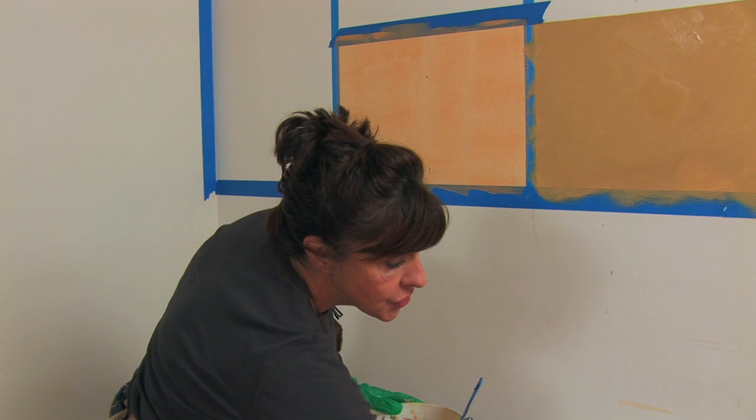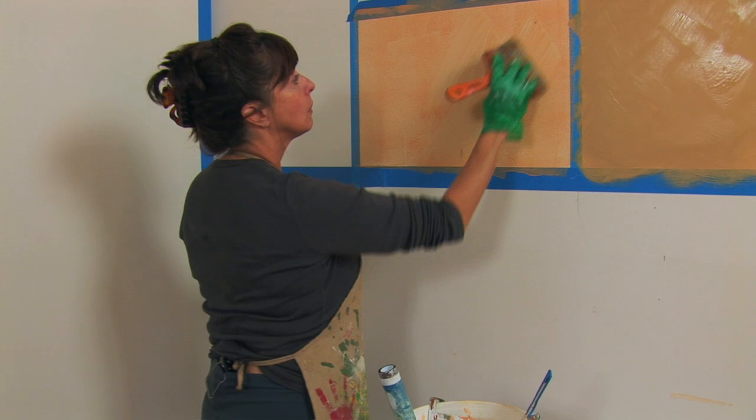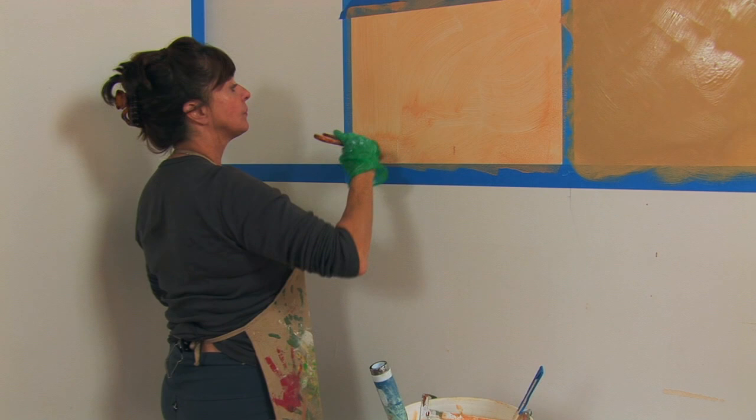Now first you put the glaze on, and then you take these brushes — they're called duster brushes, which are great — but we're going to use one with a handle this morning and see how well that goes. And you want to move the paint around. If you get a piece of lint or something on it, just brush it off. And you're just taking that paint so you don't see the roller marks.